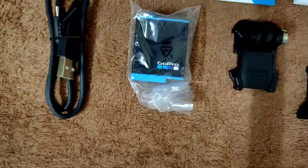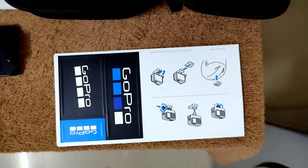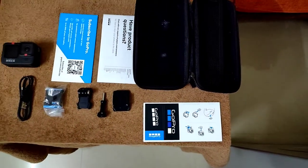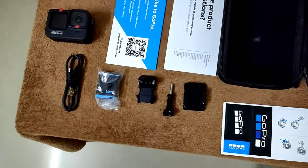The GoPro Hero 9 records 5K at 30 frames per second, 4K at 60 frames per second, and 1080p up to 240 frames per second. It also features HyperSmooth stabilization. I'll cover complete details of the GoPro Hero 9 in my upcoming review.